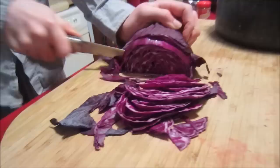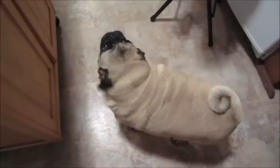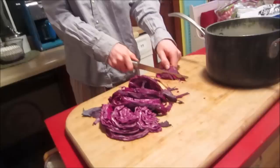Buddha thinks we're cutting food for him — it's cabbage, you're not going to like this! It's actually Easter tomorrow, and you can dye white eggs the same way you dye them with chemical dyes, but with natural dye instead. So that's something fun to do.